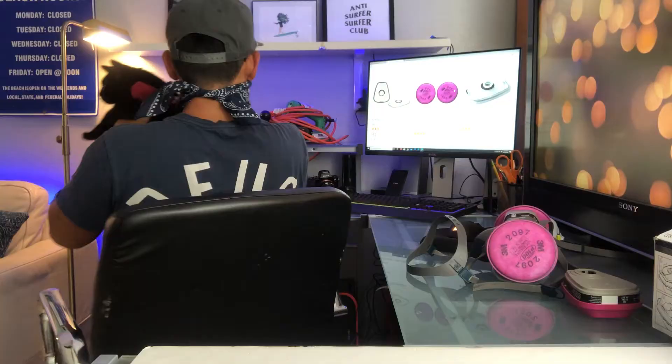Hey guys, it's Alex from Dust and Fumes. Since we're all familiar with mask wearing because of COVID and the pandemic, I wanted to talk about respirators. This is the one that you hear about most — the N95.